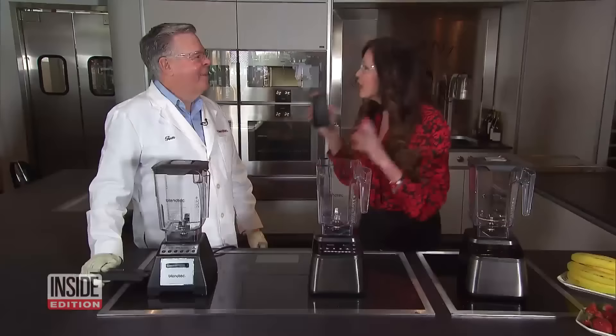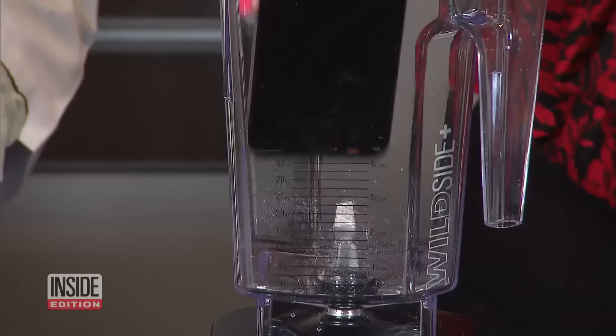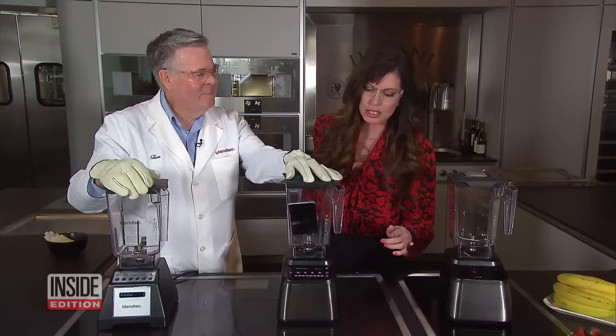One of your most popular clips on YouTube is demolishing an iPhone — yes, absolutely, 12 million views. So today we're going to try to do it ourselves. I think I'll push the smoothie button. Wow.